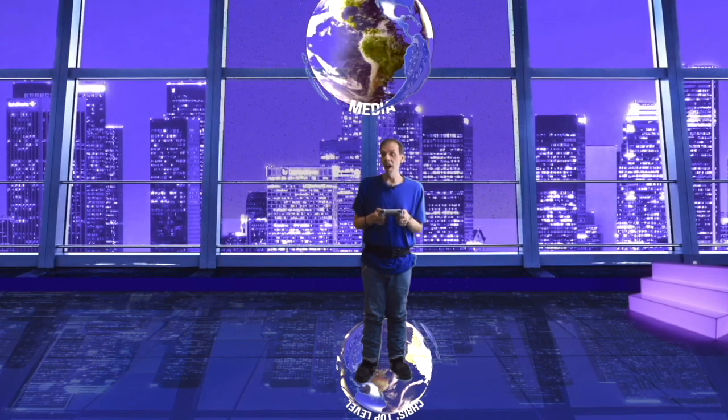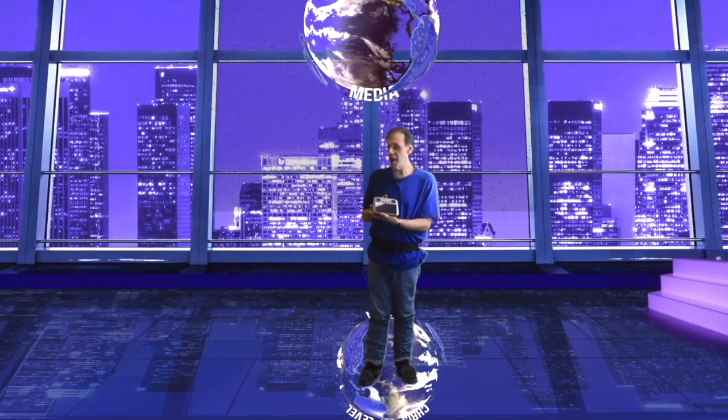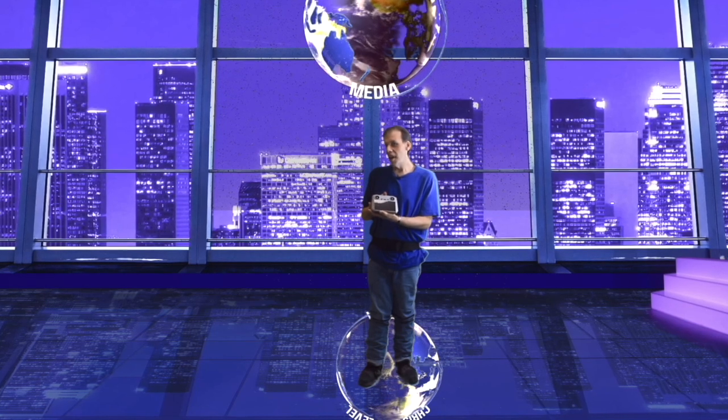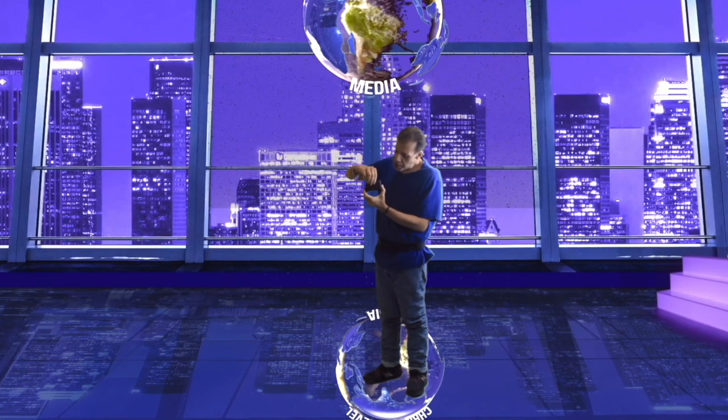It works if you have a Mavic 3, a Mavic Air 2S, and the Mavic 2. Sometimes I'm usually talking about something in the air — for example, when I was in Texas shooting and flying, I was at an out-of-the-way cafe.